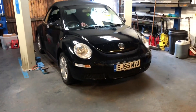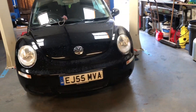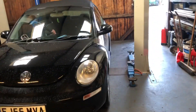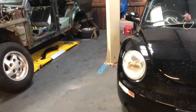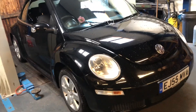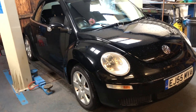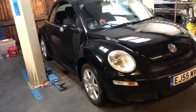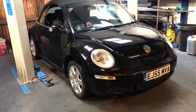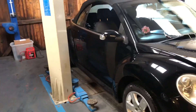Morning guys, welcome back to the channel and welcome back to another video on the little Volkswagen Beetle cheap flip that we're doing all the little jobs on. In today's video you are going to see a change of clothes because today is Friday. I've already put four videos out this week. I'm going to be doing the tyre rod ends, the track rod ends, getting a wheel alignment. I'm still waiting on those window regulators so I will be coming back to it another day.